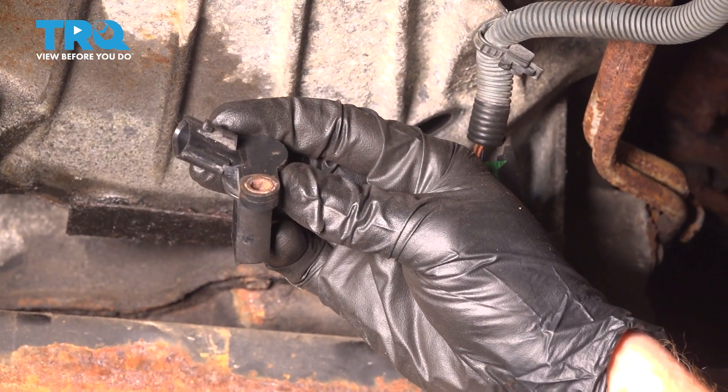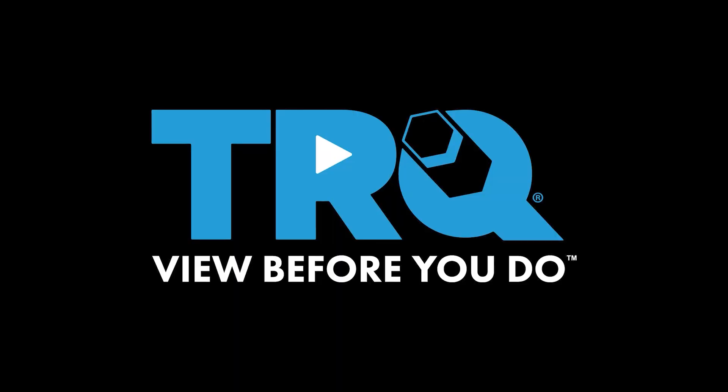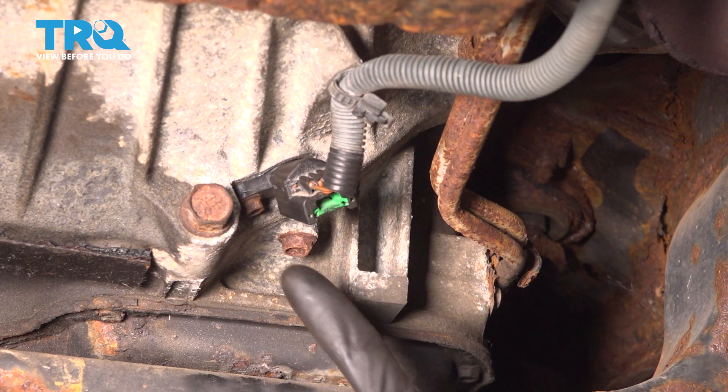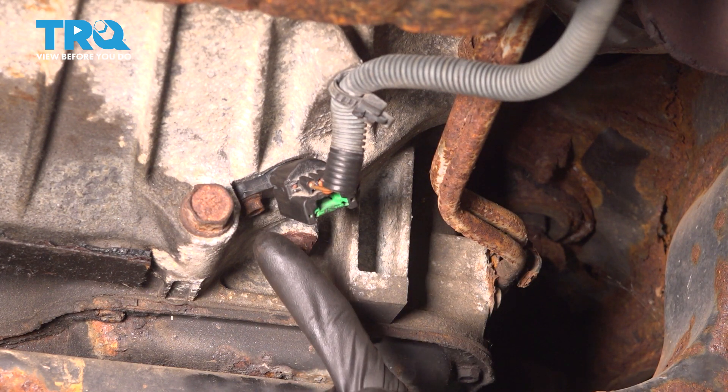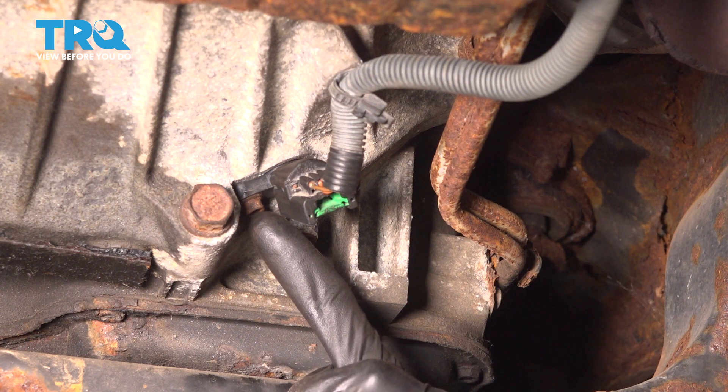In this video, we are going to show you how to replace your crank position sensor. Let's get started on our job. The first thing we want to do is make our way underneath the vehicle — along the transmission, you're going to find the crankshaft position sensor.